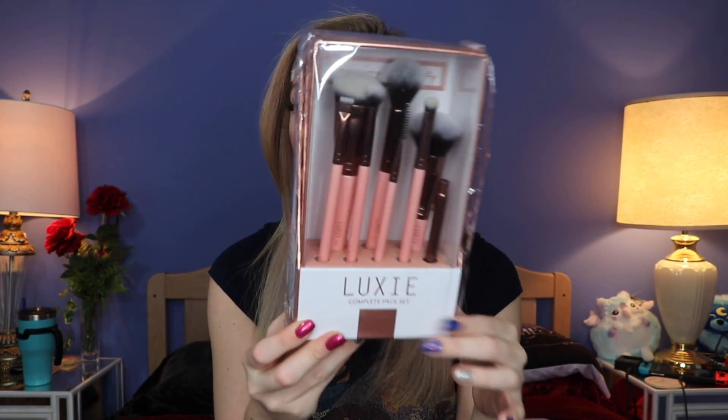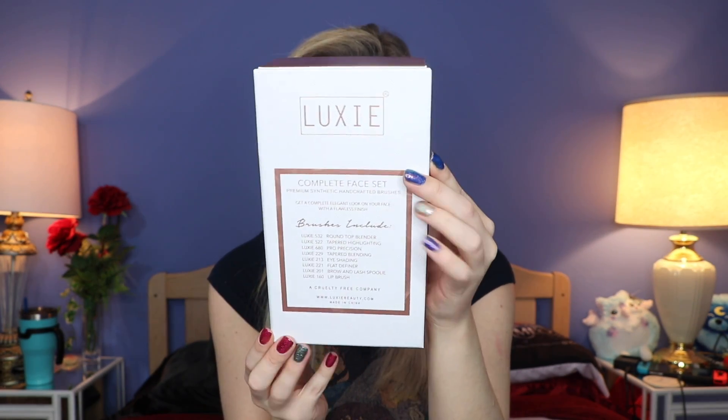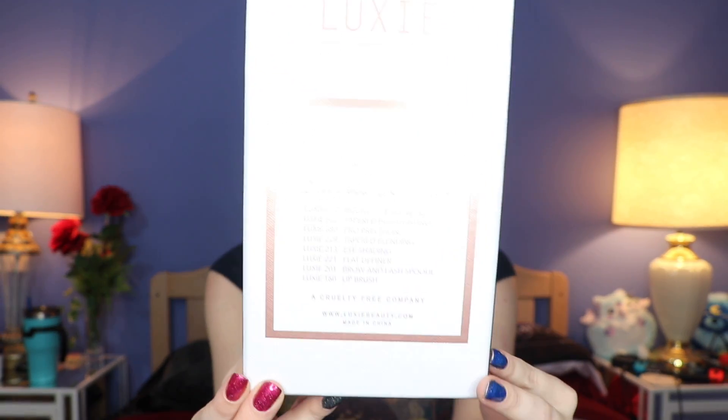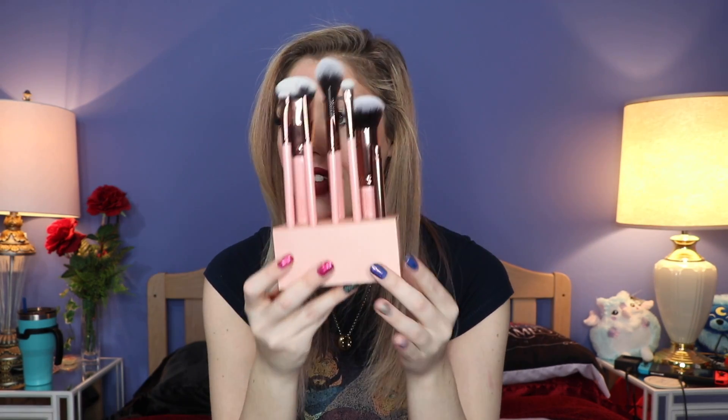Next I have this giant guy right here, and this is a full-on Luxie brush set. Oh my god — we've gotten plenty of Luxie brushes in the past, but look at the pretty stand. The box is so cute. And then you also have a stand in there — I'm 100% keeping the brushes in the stand. On the back it shows you all the ones you get. Here are the brushes — this is adorable. I love the way this is set up.